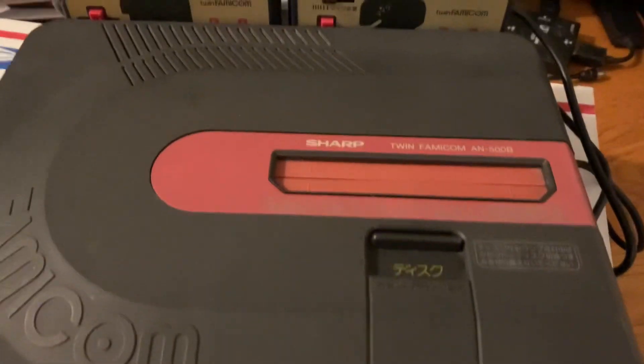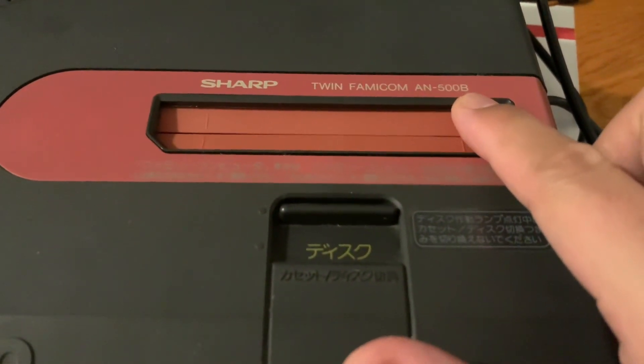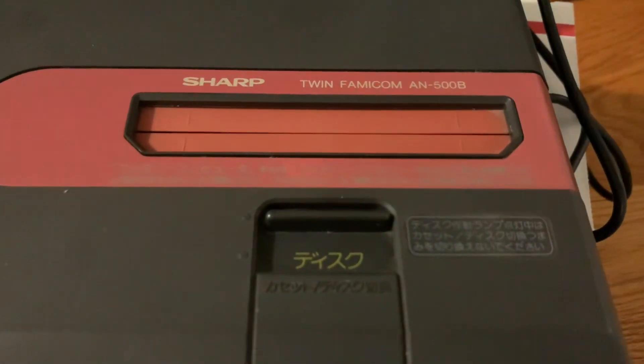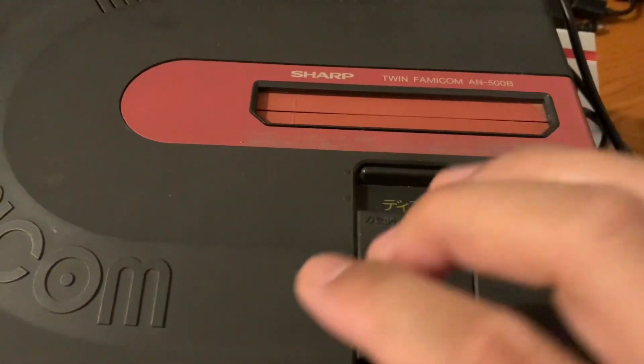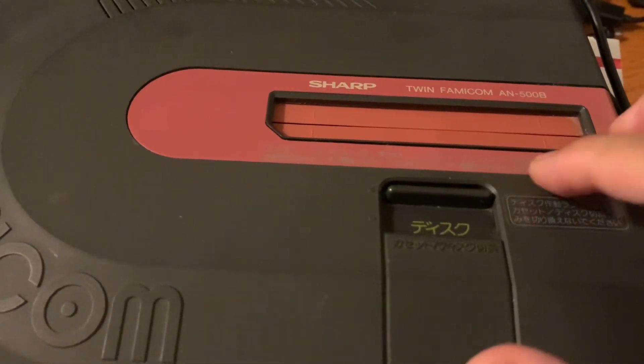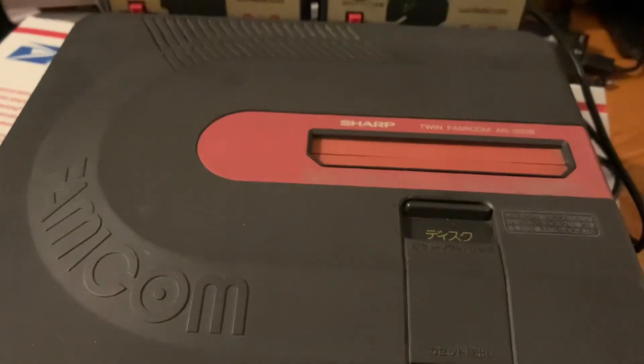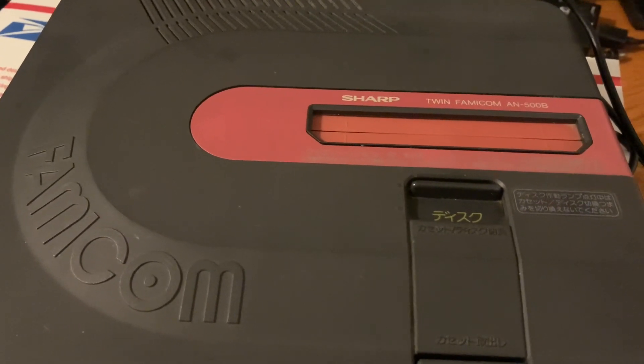Today we're looking at the Sharp Twin Famicom. There were numerous versions — this is the first model, the AN-500B. There was a later model, the AN-505, which came in a black and aqua color or an all-red color. There was also a red version of this one, the AN-500R.